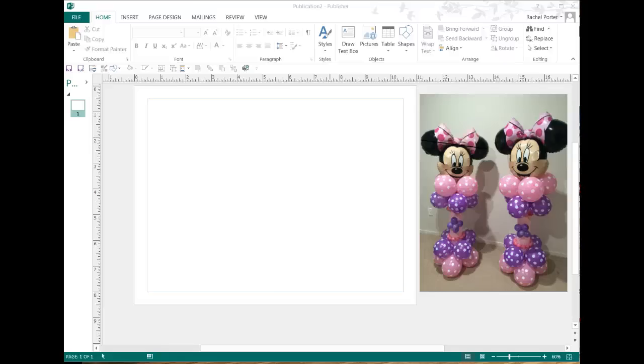Hi, it's Raquel with Balloon Splendor. Today I thought I would take a picture of a design that I thought was really cute. This came off of Facebook — Megan Wallace was the one who posted it — and show you how to take an existing design and create a building block from it.